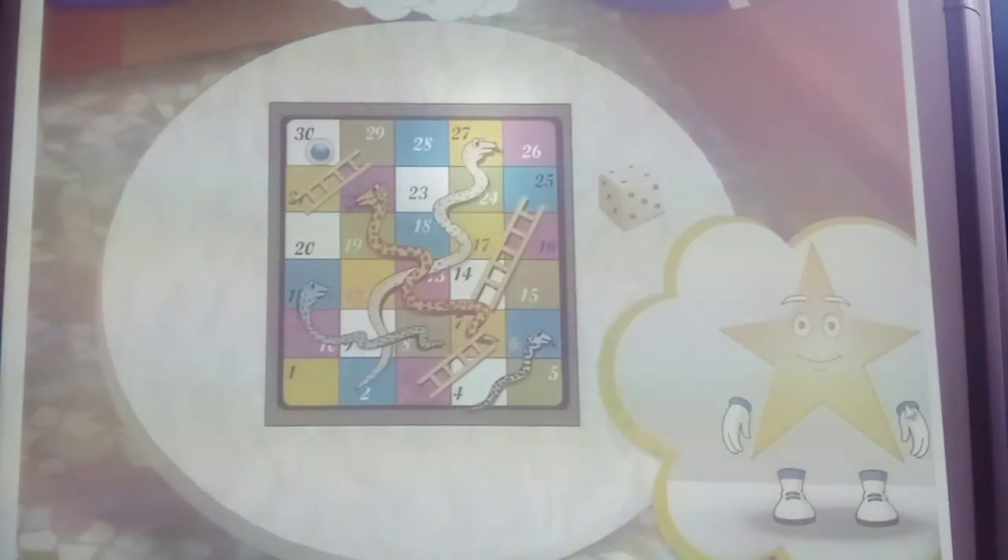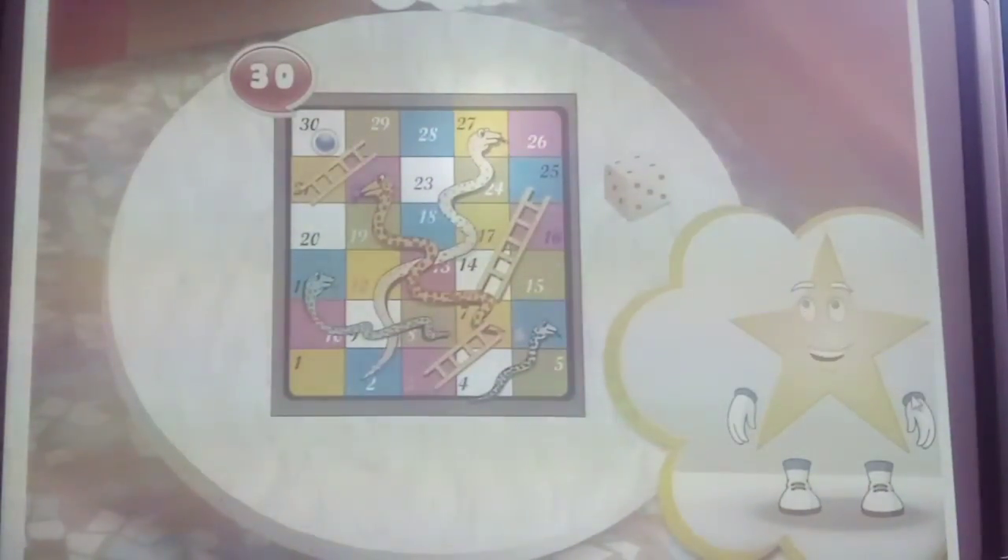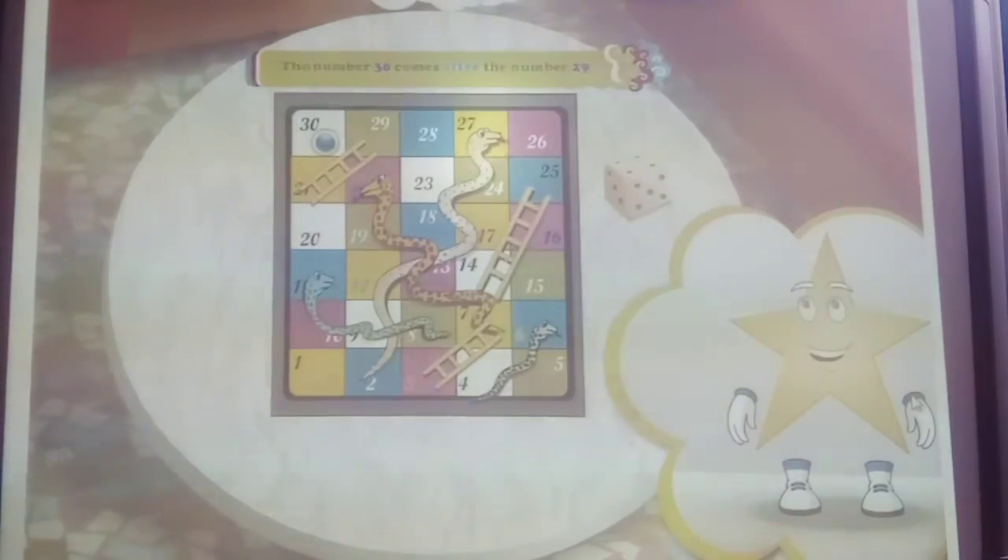You have watched the game of snakes and ladders. Aren't you happy? You don't know what the number at the finish is? It's 3 and 0 — the number 30. The number 30 comes after the number 29. T-H-I-R-T-Y. 30.